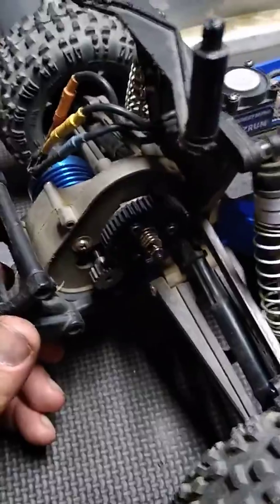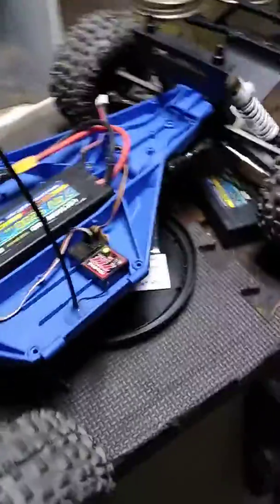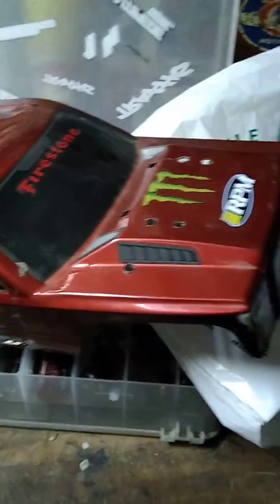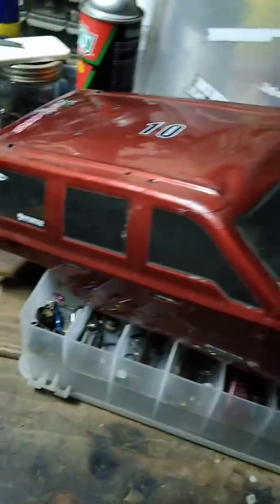Test it out tomorrow, see how she runs. This is the body I'm running — running the body off my Gen 7, a spare body I had, so I made it available for this.